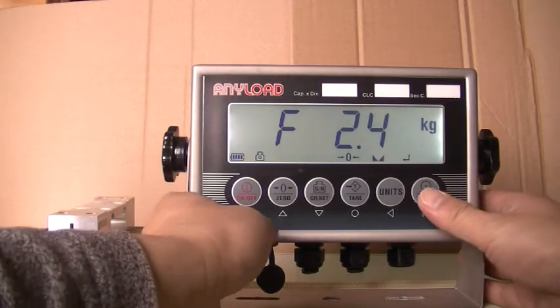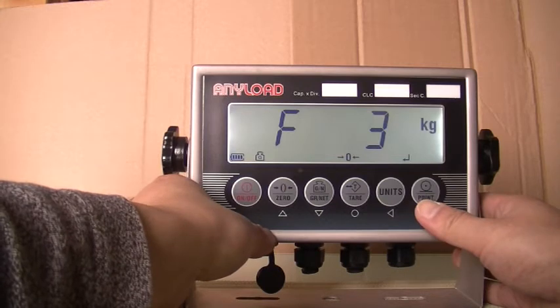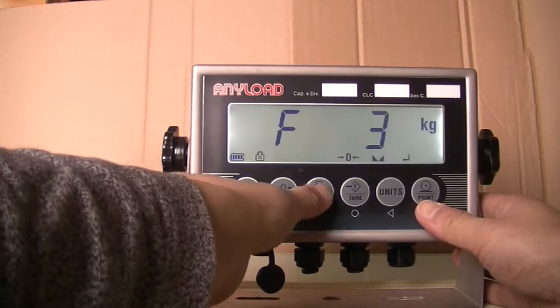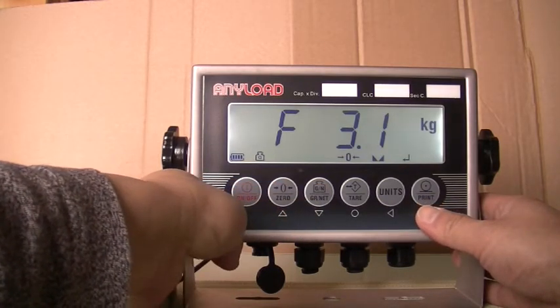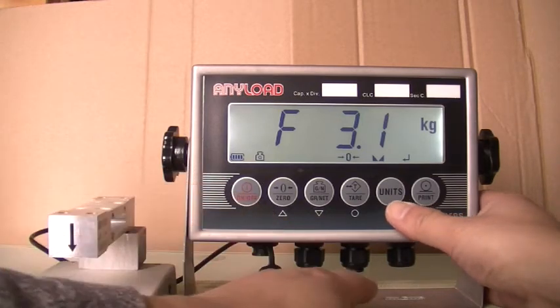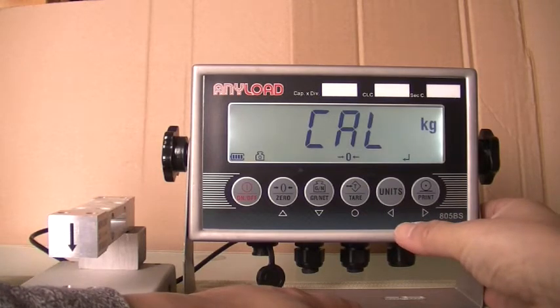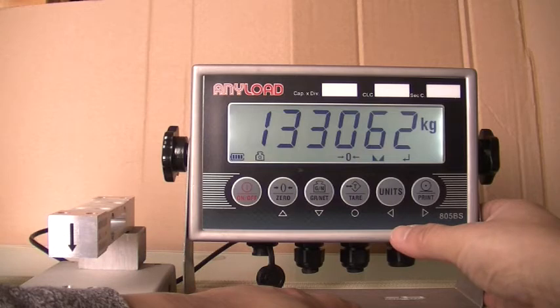Press the upward key once. When the display reads F3, press the downward key once. When F3.1 appears in the display, press save for automatic calibration. While calibration is in progress, the display will read Cal. When the analog digital count appears, press save.